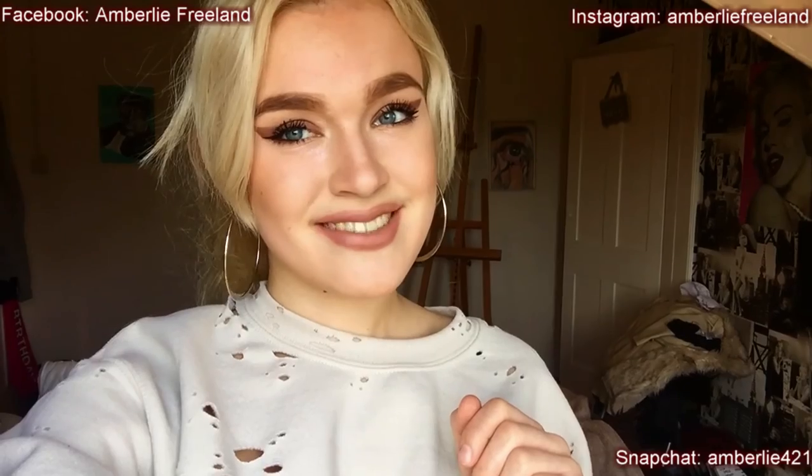Follow me on Instagram, you can add me on Facebook, and my Snapchat is always somewhere down in my videos. You can also follow my Twitter — I put everything in the description. When you go on my YouTube homepage you can see my Facebook, Instagram, and Twitter in the channel info. Thank you for watching!